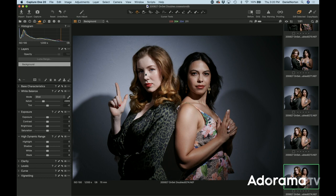I will put Marissa's and Sharina's information in the description — you guys can follow them. Be sure to follow me, Daniel Norton photographer, subscribe to Adorama TV and ring the bell so you get all the notifications, and I'll see you next time on set.